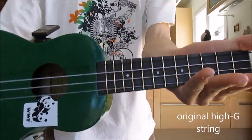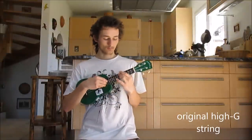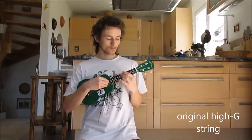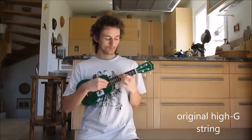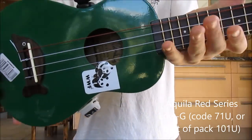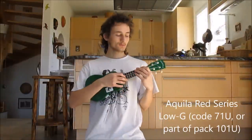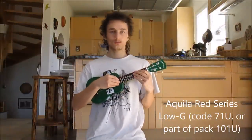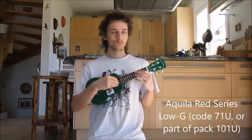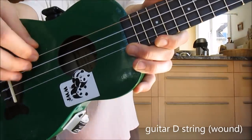First with the original high G string. The Aquila unwound Red Series low G string. Guitar wound D string.